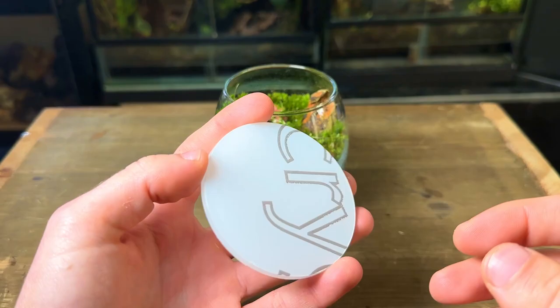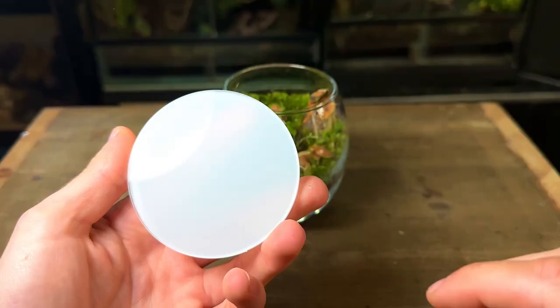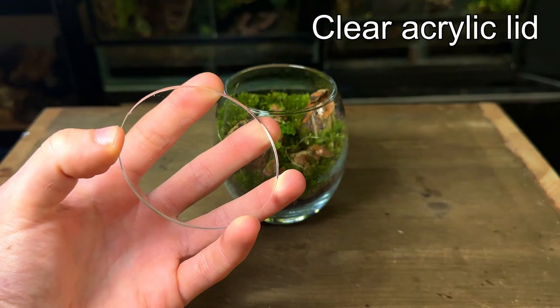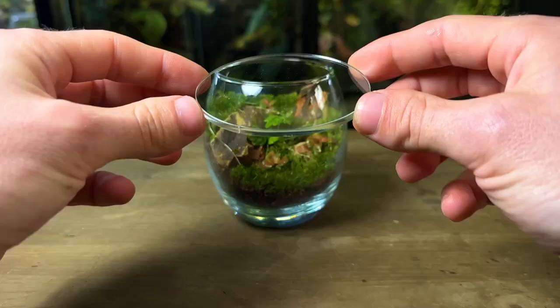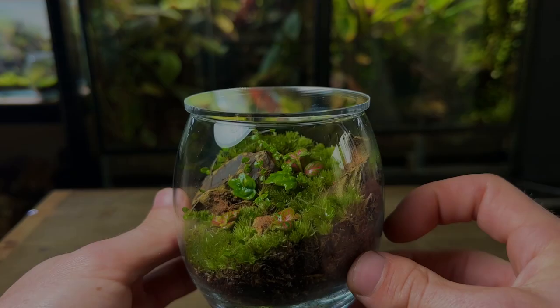After wiping down the glass the terrarium is almost complete. Without a lid this terrarium would dry up and die in no time — I like to use clear acrylic lids for terrariums such as this one. All that's left to do now is place the terrarium under an LED light or in a bright spot in indirect sunlight and watch it grow for years to come. If you make terrariums and you're not sure how much you should be watering them, check out this video here.